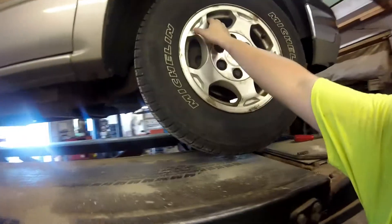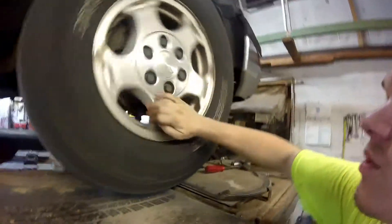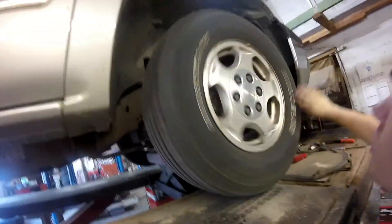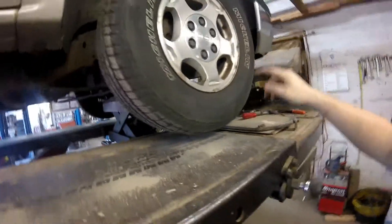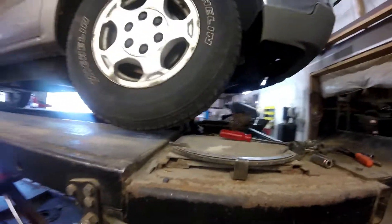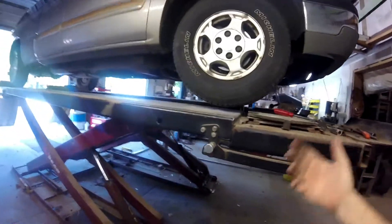You want to spin the front tires if you can — this is one reason why you want to have it lifted. Check the ball joints and spin the tires nice and quick. That way you can hear if it has a wheel bearing going bad. It'll sound like a tiny roaring, or if it's real bad, it'll be a full-blown roar.